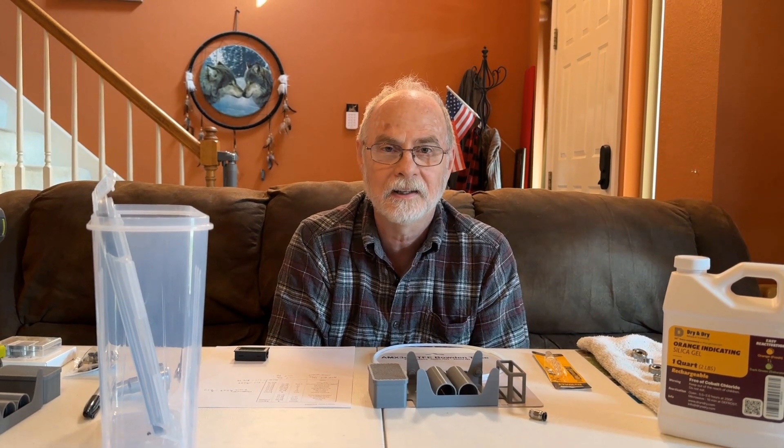Good morning, I'm Greg with the Oily Crafter. My wife Judy is behind the camera. Today we're going to talk about dry boxes for 3D filament.